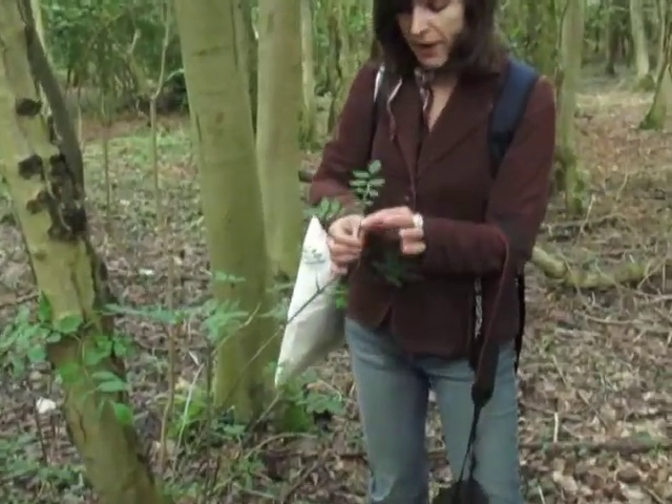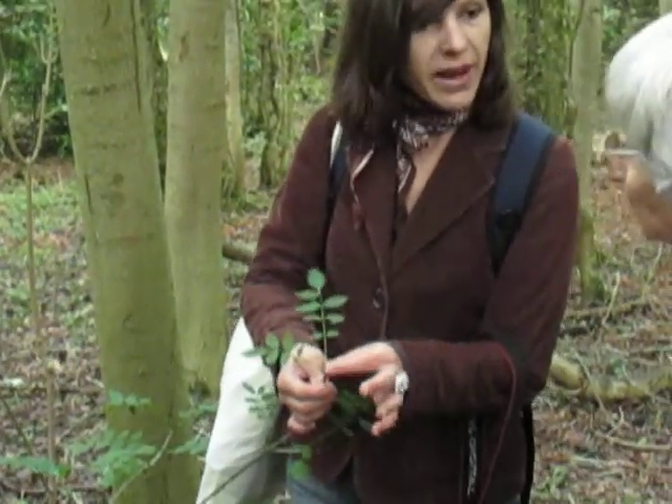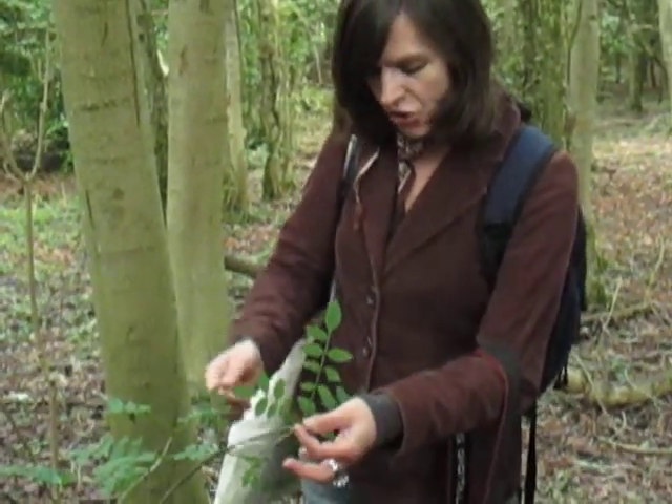You can just about see the black buds. Normally they'll end up as leaves. This is an ash tree.